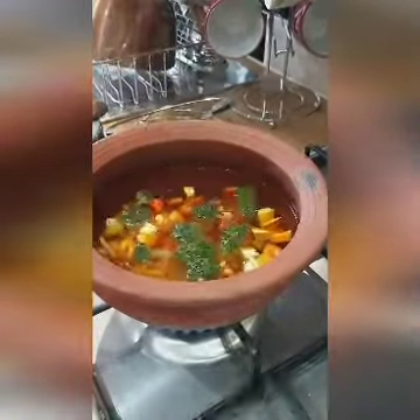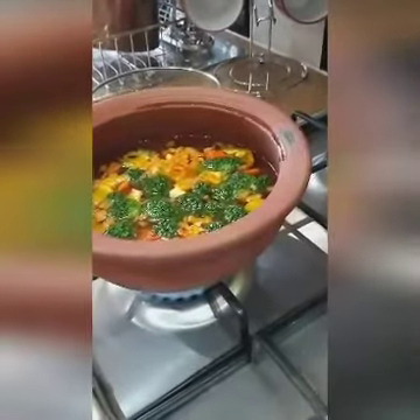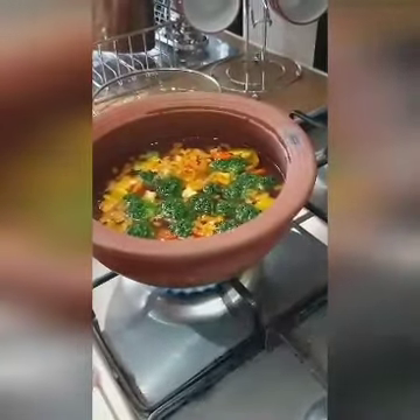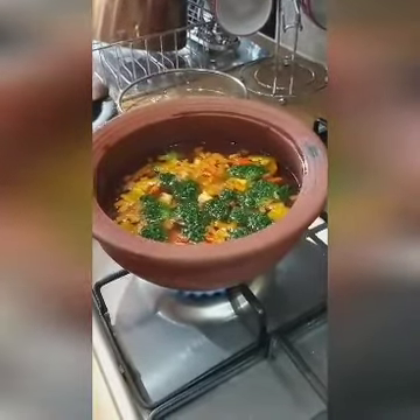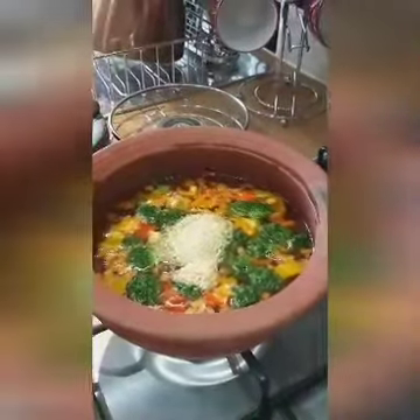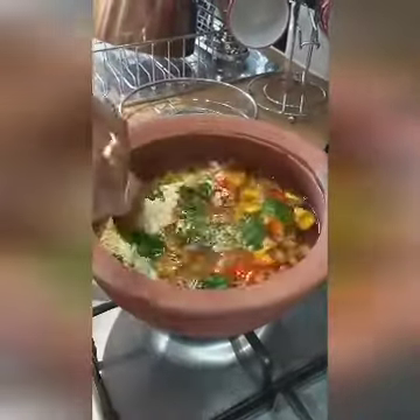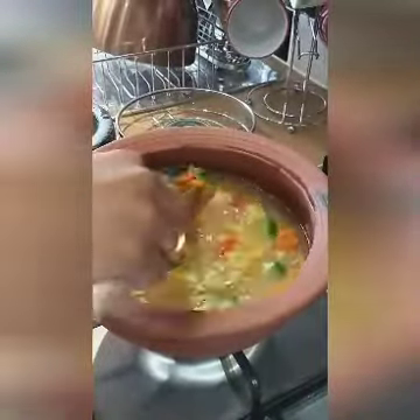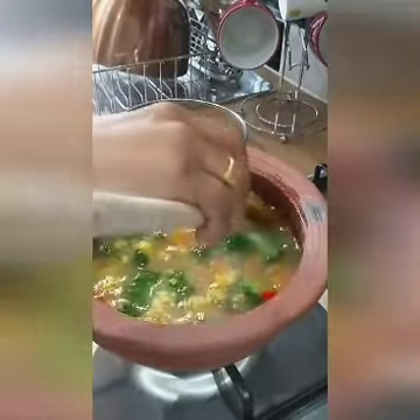Broccoli is the healthiest one. I am boiling this — you don't need to boil for a long time, just two or three minutes. If you have the soup mix ready, the soup is a very quick process to cook. The vegetables are ready now. I am going to add the soup mix — I'm adding one tablespoon because I like watery soups. If you like a thick consistency, you can add two spoons of the soup powder.